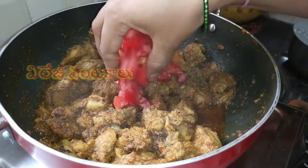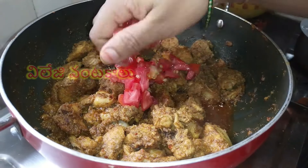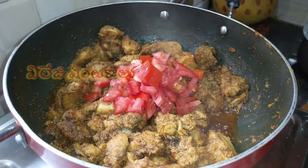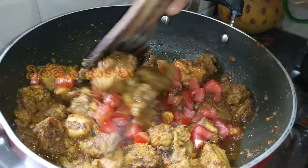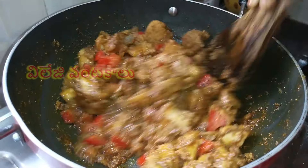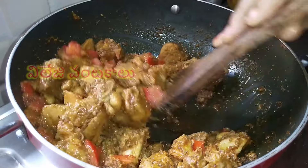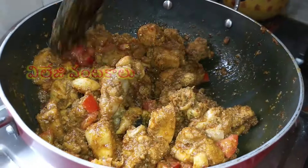Now, after the chicken is well cooked, let's fry the tomato in small-sized pieces. Let's cook the tomato on top. It tastes very spicy and tasty. Let's cook the tomato on the bottom in a soft way.